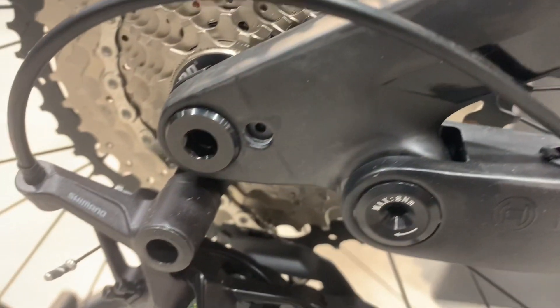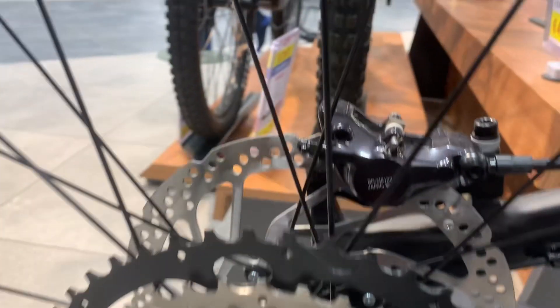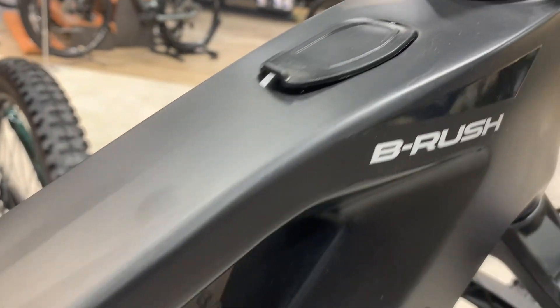The kit also incorporates Shimano SLX SL M7100 RapidFire Plus 12-speed shifters, and a Miche black box crankset with an FSA 34T megatooth chainring. The bike's radial footprint is supported by Schwalbe Magic Mary Evo front tires and Schwalbe Hans Dampf Evo rear tires, both measuring 29x2.16.